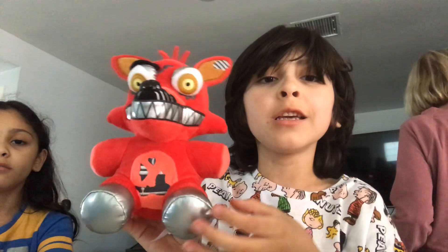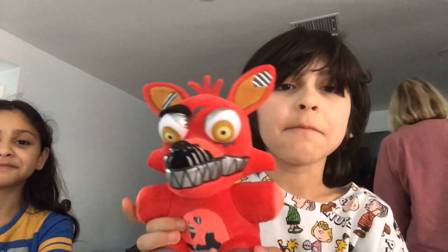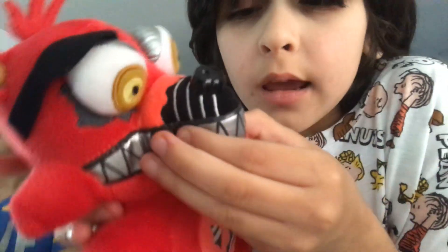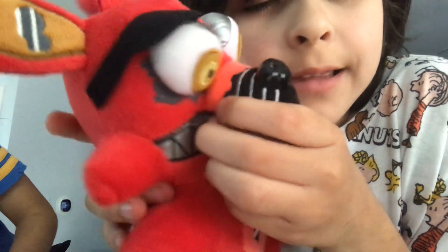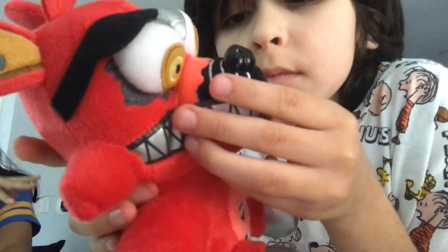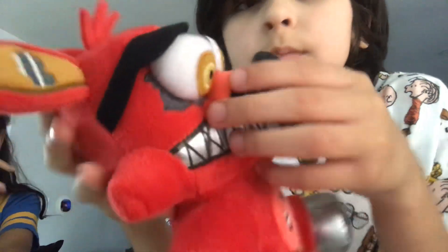Next up is Nightmare Foxy! It kind of looks weird — okay, no it doesn't. It's good, very good. I kind of like the teeth. It's kind of smooth — I touch the teeth and it's kind of smooth.